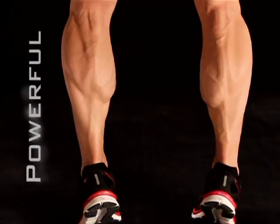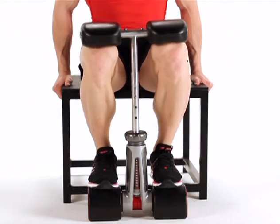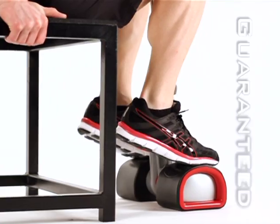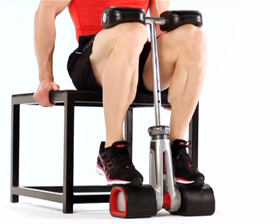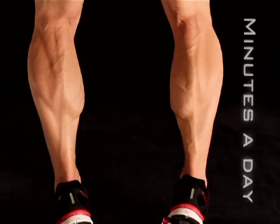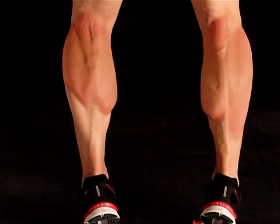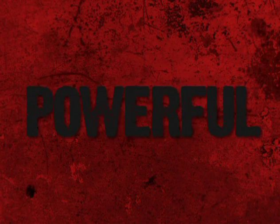Want to get strong, powerful calves? Now you can with the Killer Calves Seated Calf Machine — the only home equipment guaranteed to turn untrained calves into sculpted, diamond-cut muscles you need in just minutes a day. Killer Calves works exactly the right muscle groups in and around the calves to turn pathetic into powerful.